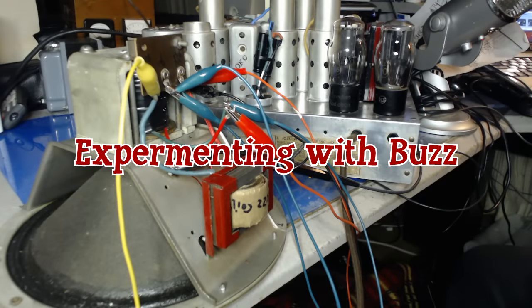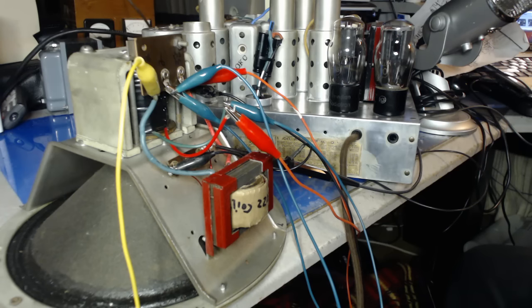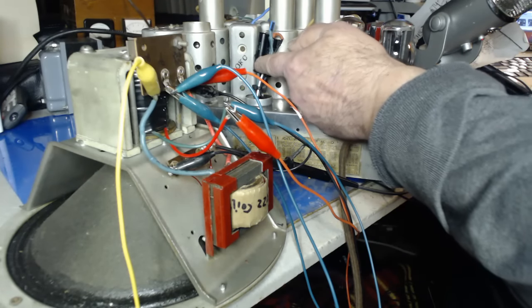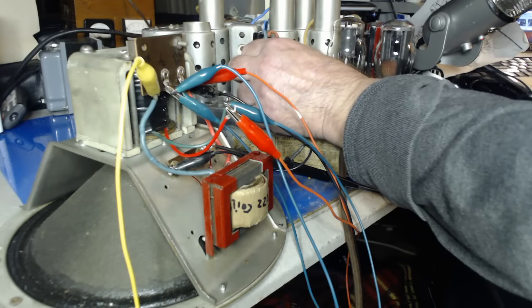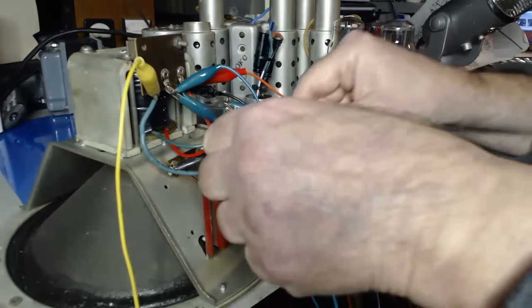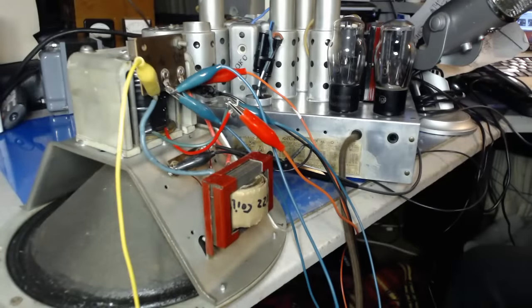Welcome to another episode of Experimenting with Buzz. Since my last video I've had a few suggestions about improving the hum problem. Personally the hum doesn't bother me, I can live with it, it doesn't sound that bad — yeah, right. But just for test purposes we're going to do a few tests. The first thing suggested was to change the 8 microfarad cap, which is the first filter cap, and go a little bit higher to see if we can reduce the hum that way. Brendan suggested swapping the wires on the field coil — just swapping them — and that's the easiest to do. So we can just do that and see if there's any difference. Let's turn the radio on.